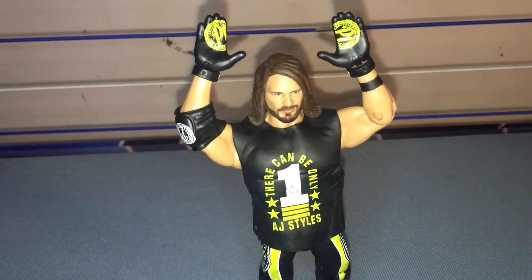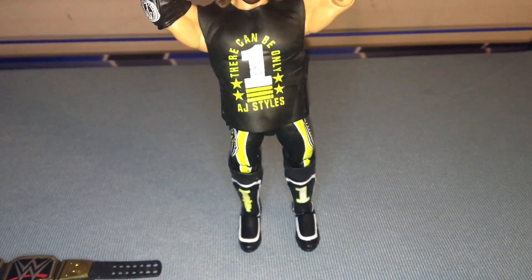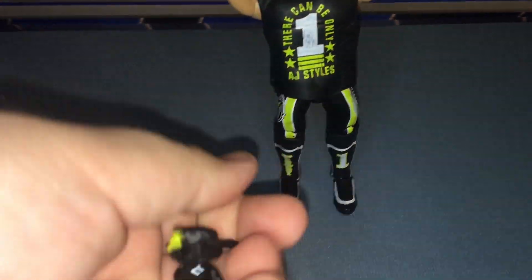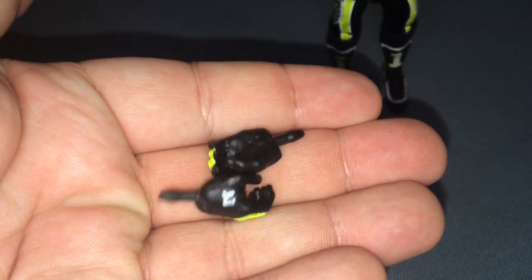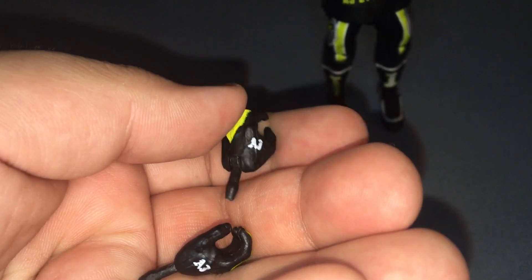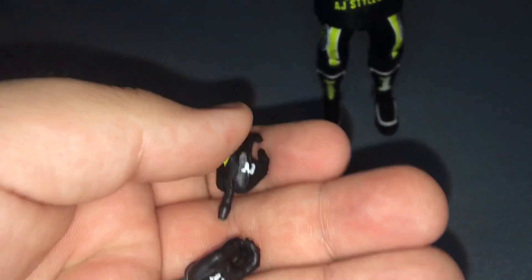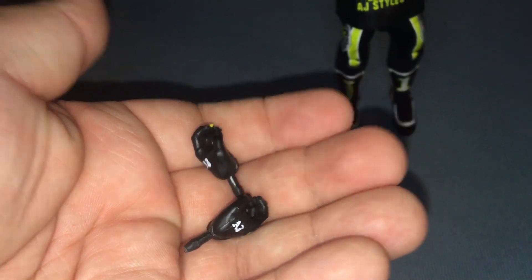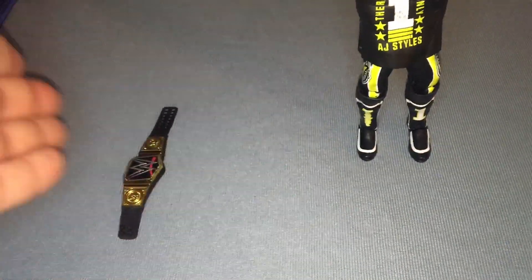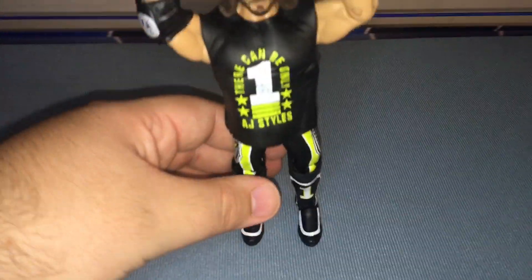We got the Phenomenal one out of the packaging. Before we look at the figure, let's take a look at the extra set of hands which we'll swap on later. It's basically his gloves — says 'AJ' on it, has lime green in the middle and black everywhere else. It also comes with the WWE Championship. You can't go wrong with titles. Let's put that to the side and take a look at AJ Styles himself.